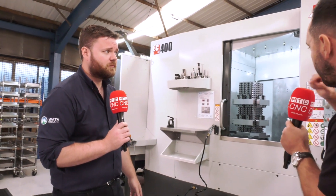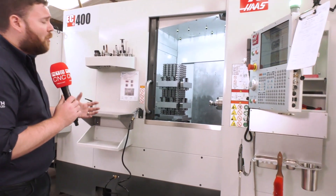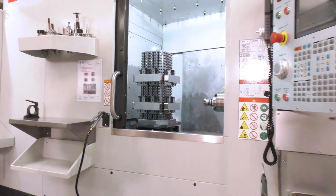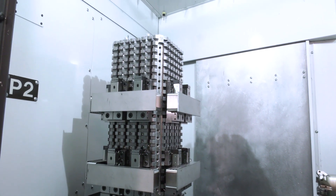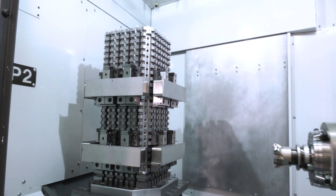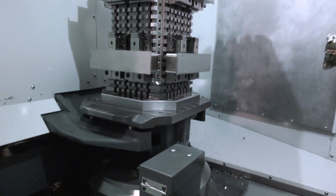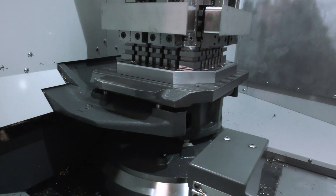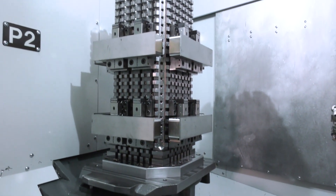Starting inside the machine tool — how is it performing? It's incredibly stable. We did some work with Microlock, which helps us get the tombstones set up correctly for this particular machine. It allows us to set up our jobs really fast, and that ties in with how rigid this machine is. We can take big depths of cut and achieve literally fast removal rates.